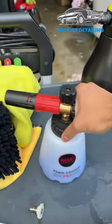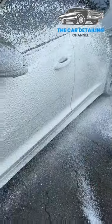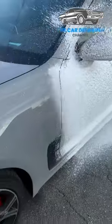Crank it all the way to full. Mix it up and check it out. Half an ounce — that's a tablespoon of DIY Detail Incredible Suds — and check out the suds we're getting.